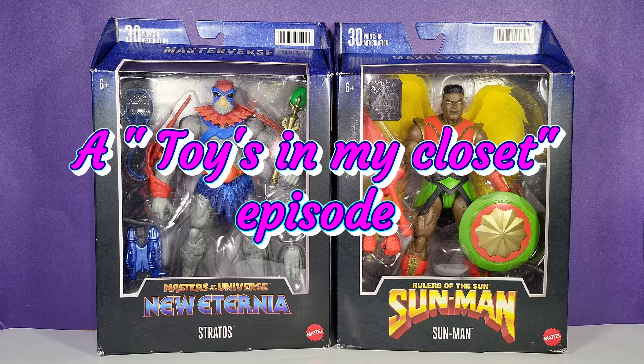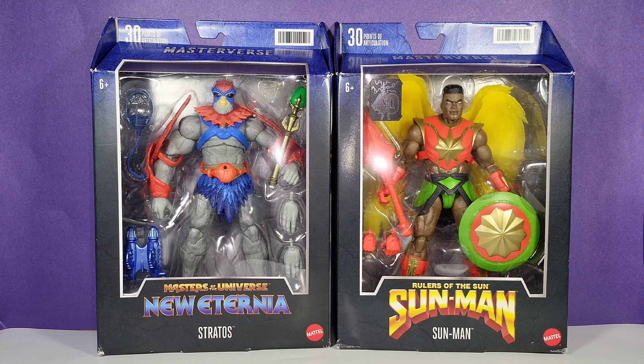Hey, what's up guys, how are you? Welcome back, it's me your host T-Bot, and this is another episode of Toys in My Closet. Today I'm so excited to take a look at some new Masters of the Universe figures.